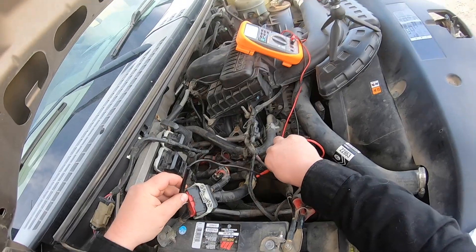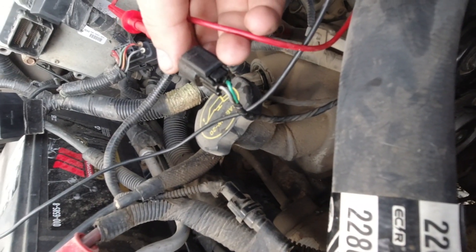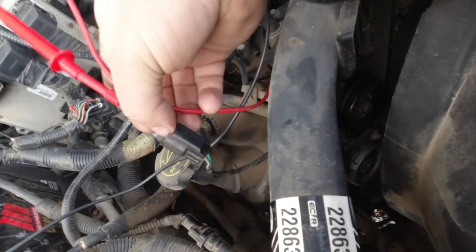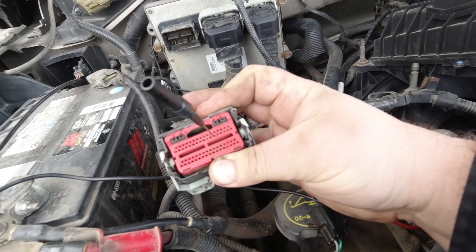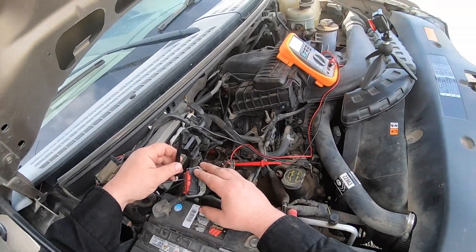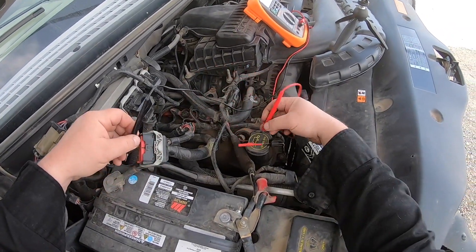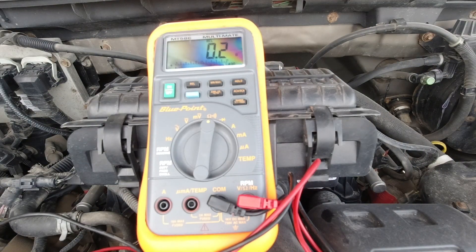I take my multimeter, connect it to those pins, and I'm seeing a reading. So now I'm going to flip over to the other side, which is green, and then go off of pin number 45 on the ECM or PCM plug. I measure my resistance and I've got good continuity there.